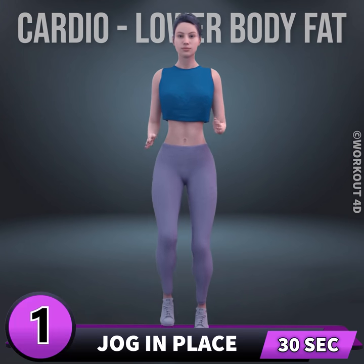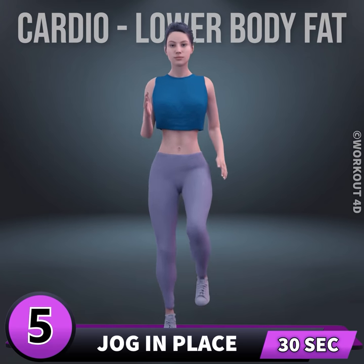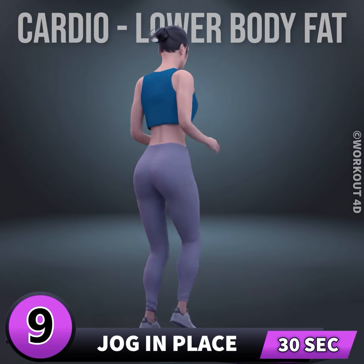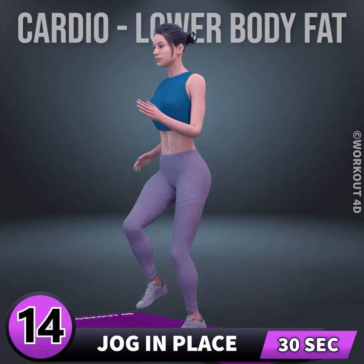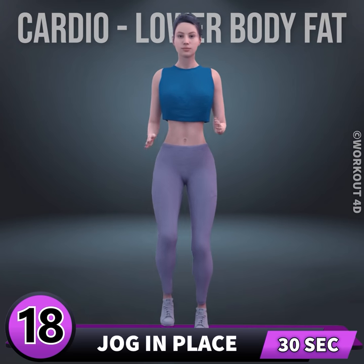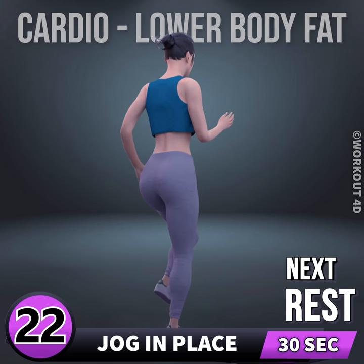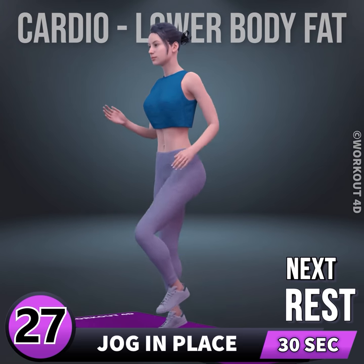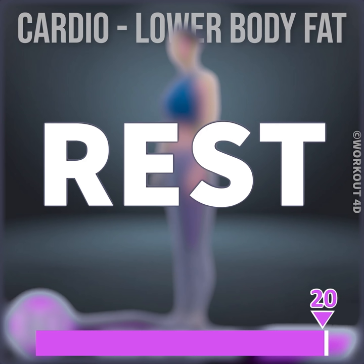One, go. One, two, three, four, five, six, seven, eight, nine, ten, eleven, twelve, thirteen, fourteen, fifteen, sixteen, seventeen, eighteen, nineteen, twenty, twenty-one, twenty-two, twenty-three, twenty-four, twenty-five, twenty-six, twenty-seven, twenty-eight, twenty-nine, thirty. Rest time.